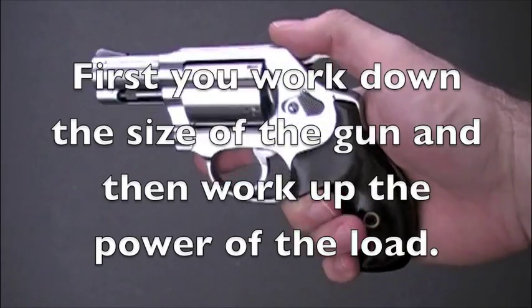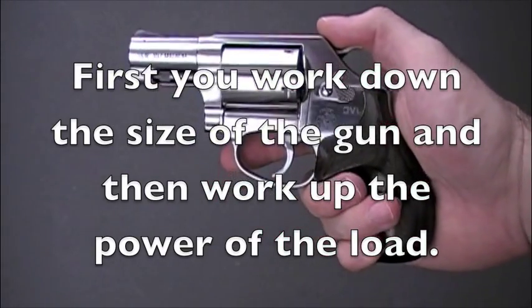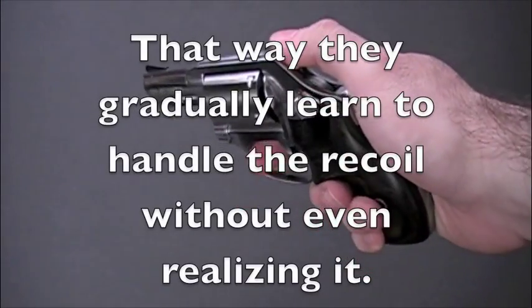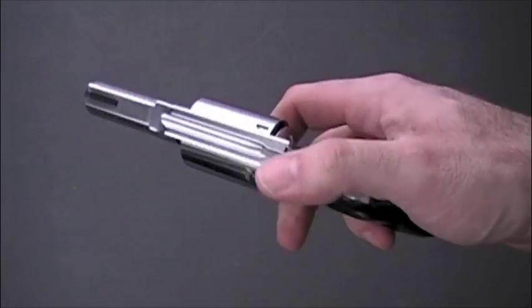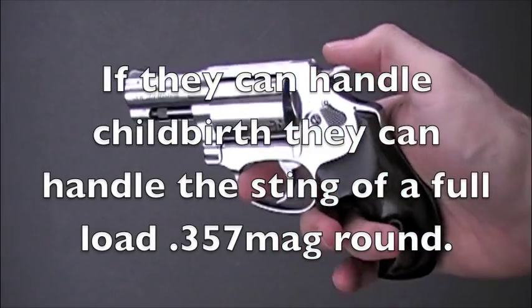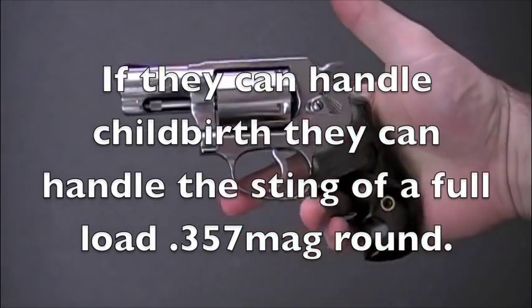That way they can learn how this gun feels, and then they can start moving up in caliber — up to a regular .38 Special, a .38 Special Plus P, or up to a .357 Magnum. Don't underestimate women being able to shoot .357 Magnums. My mother's 5'1", 135 pounds — she can handle one. My sister's a little thing and she can handle one too. So this gives them a good self-defense gun.